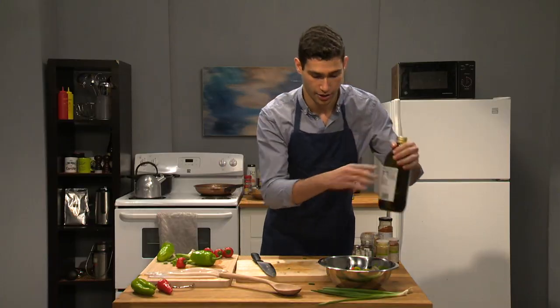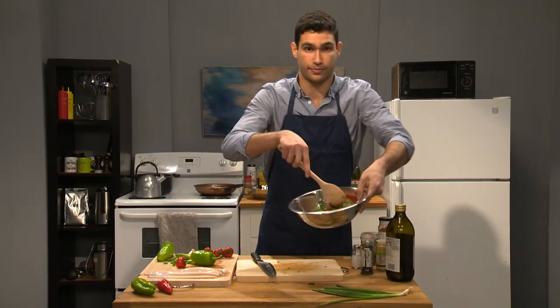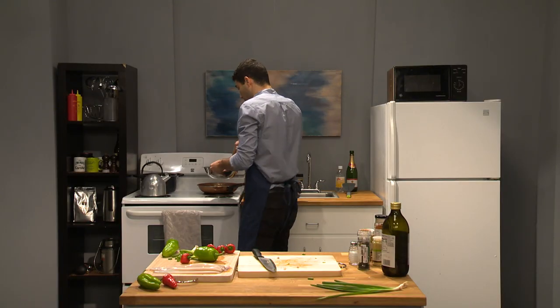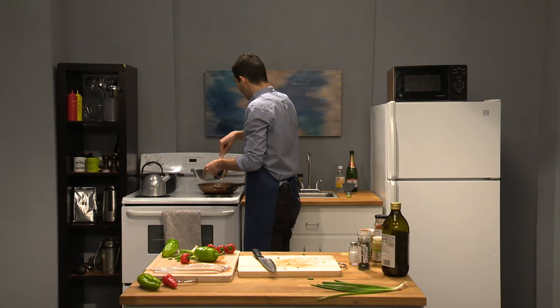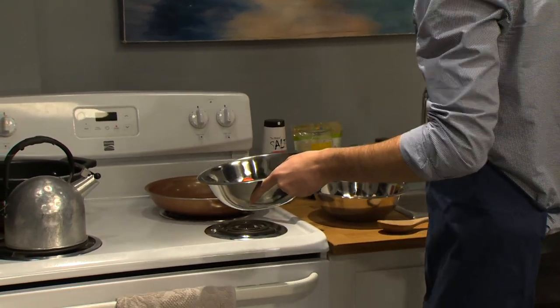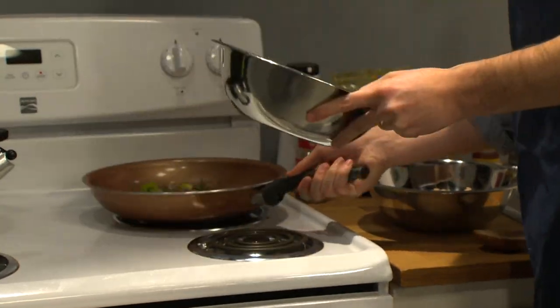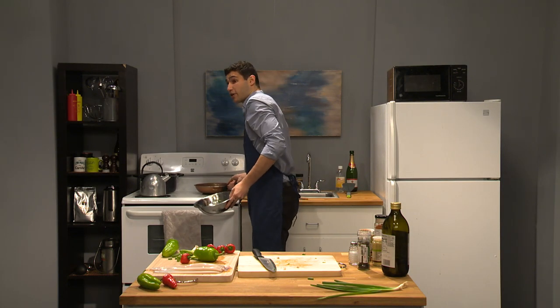And we're just gonna stir it up. We're gonna bring it over to the stove — just keep stirring, keep stirring. And we don't need to oil up the stove. My pan's been preheating in the back, and I'm just gonna pour this over. Just cook it up. We're looking for a light browning.